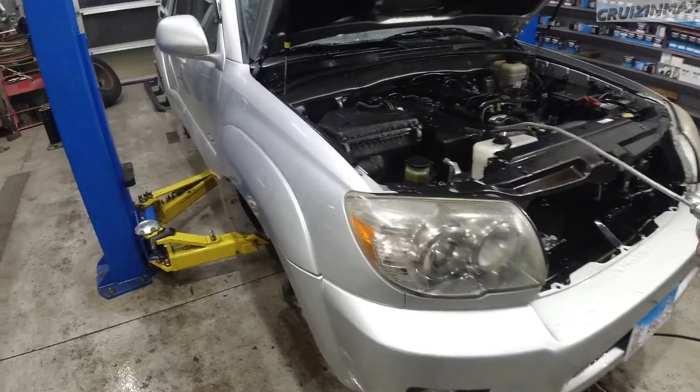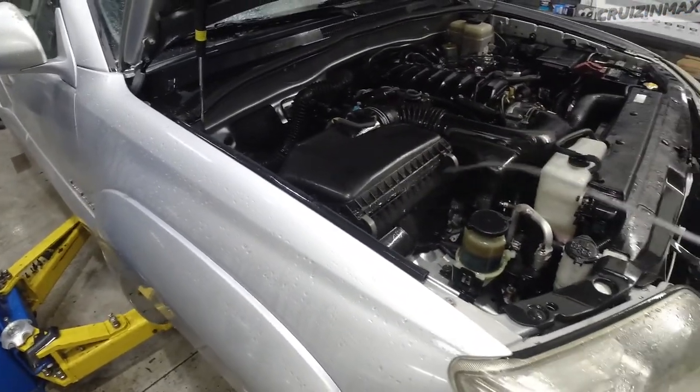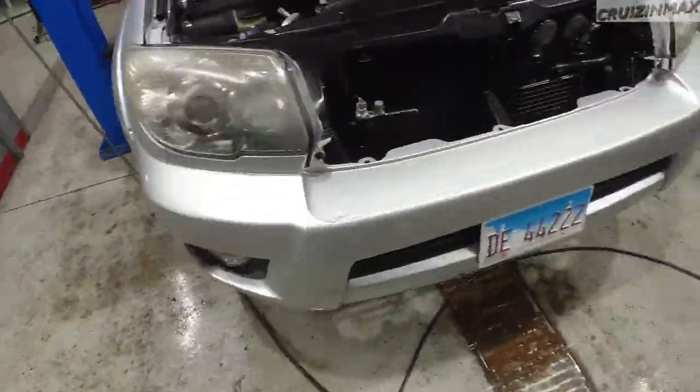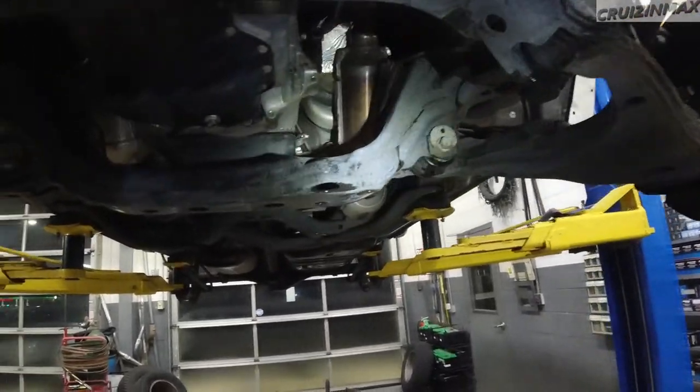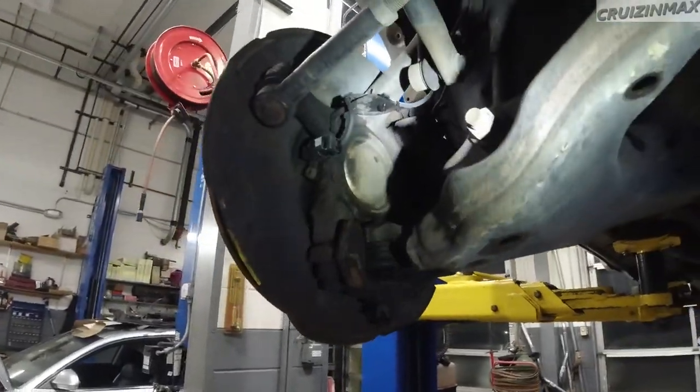You can wash your engine bay — I've done it many times on BMWs and never had an issue. You may want to cover your alternator, but as long as you don't spray directly at it you'll be fine. After washing, I spent about an hour blow-drying everything with an air gun, switching hands quite a bit. Here's what she looks like now — pretty much the same, just clean.